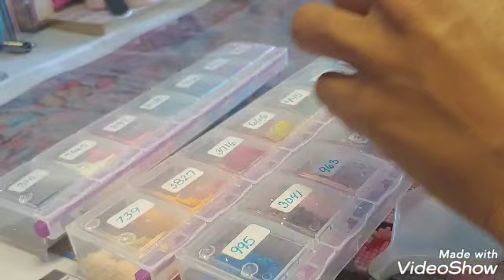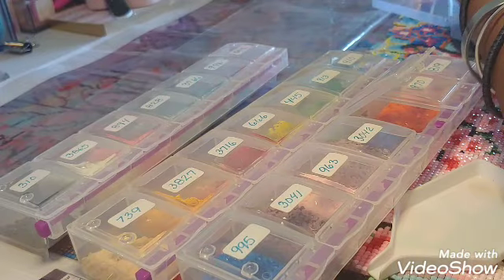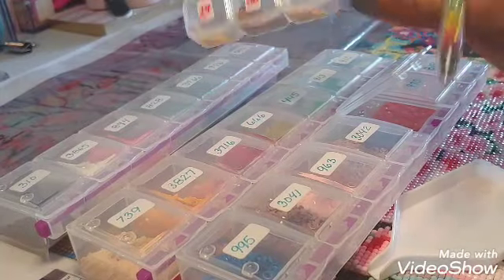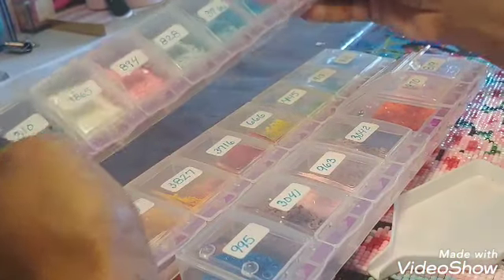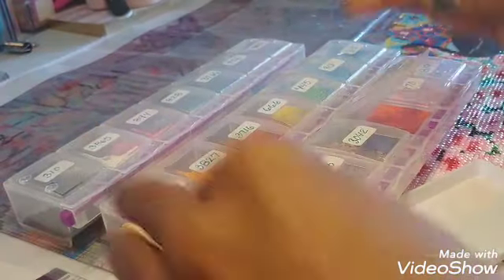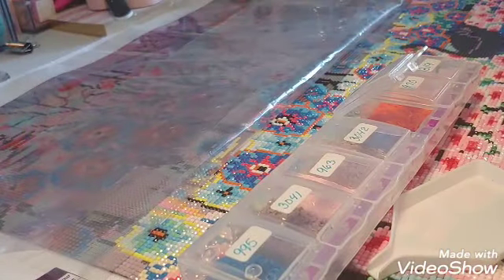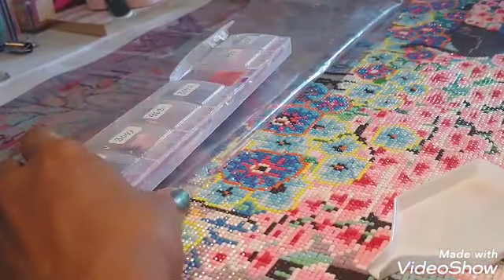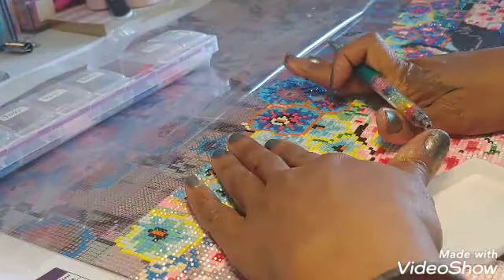I normally use these little trays — this is what I normally use for a diamond art painting. But Dreamer Designs came with lots and lots of very beautiful, good quality diamonds. That is the first thing I can appreciate from that company. The diamonds aren't sticking together, they're not like all little funny shapes — they're all the shape they're supposed to be: square. And the other thing I like is the quality of the canvas and the adhesive.